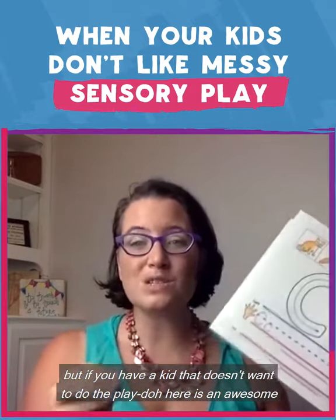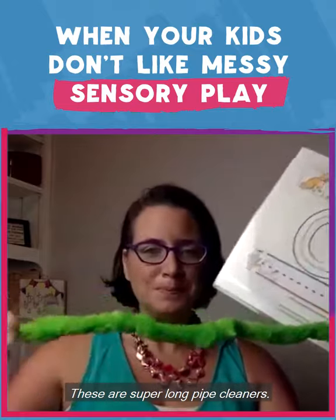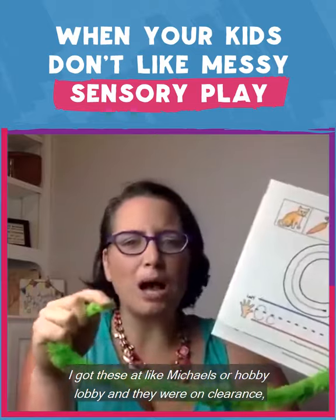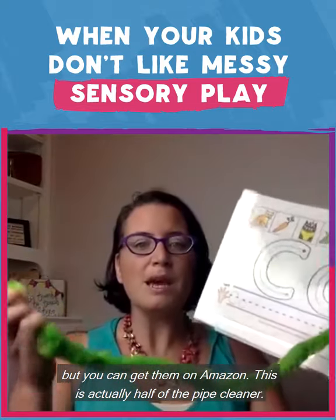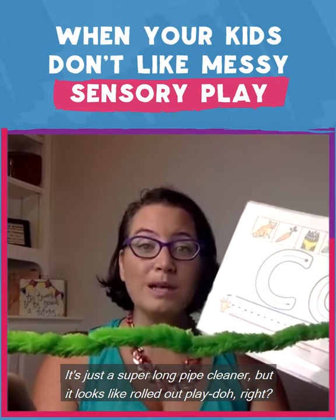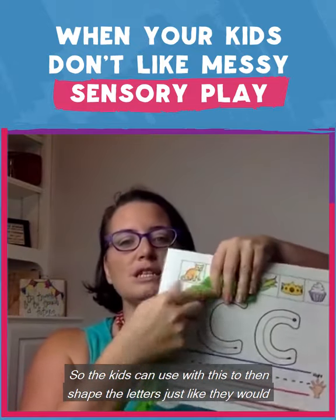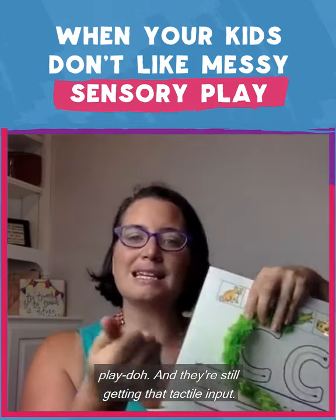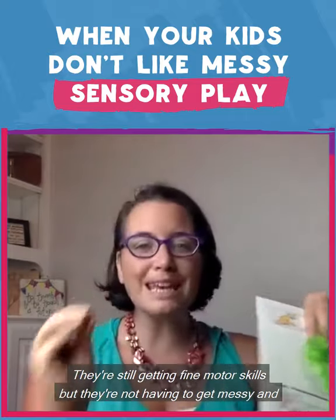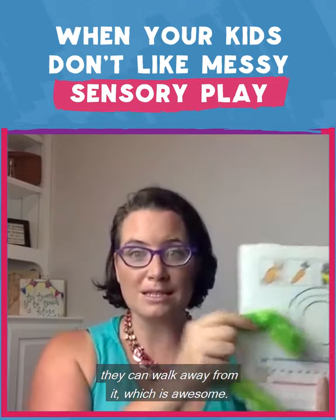But if you have a kid that doesn't want to do the Play-Doh, here is an awesome trick. These are super long pipe cleaners — I got them at Michael's or Hobby Lobby on clearance, but you can get them on Amazon. This is actually half of a pipe cleaner, but it looks like rolled-out Play-Doh. The kids can use this to shape letters just like they would Play-Doh, and they're still getting that tactile input, proprioceptive input from squeezing and pushing, and fine motor skills — but they're not having to get messy, and they can walk away from it.